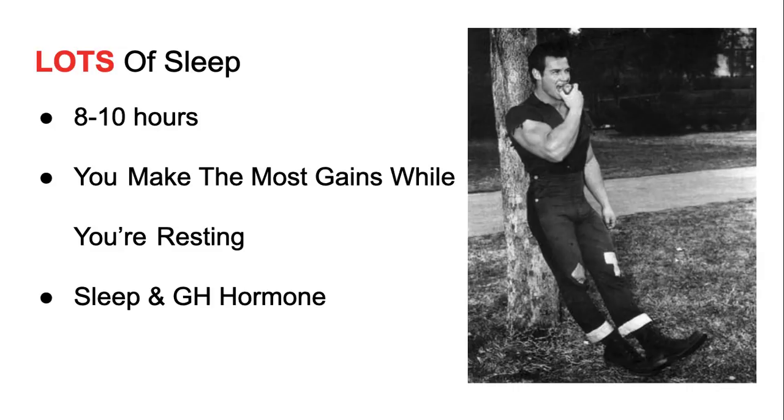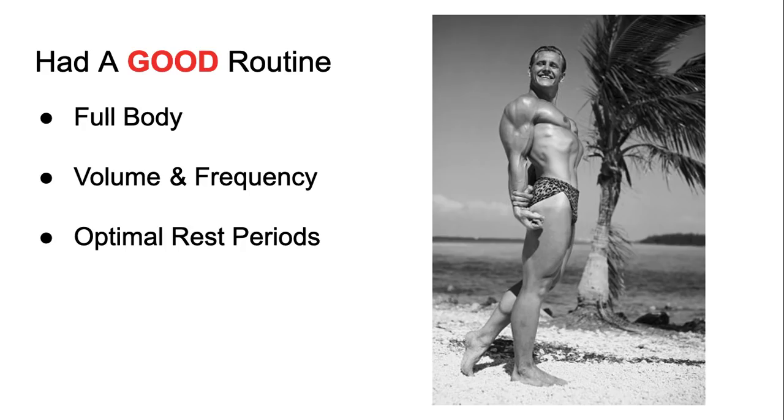The last subject: they had a good routine. They trained full body — every single body part in one session: chest, back, shoulders, legs, calves, arms, forearms, all of it. They had a decent amount of volume. Looking at Steve Reeves', Reg Park's, Alan Stephan's, Clarence Ross's, and George Eiferman's workouts — it's a good amount of volume. They recovered from those workouts because of all the food and 8 to 10 hours of sleep. They hit everything three times per week.